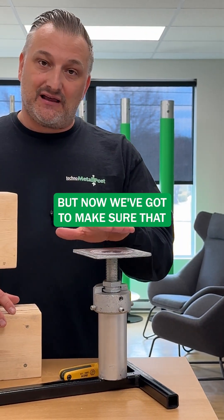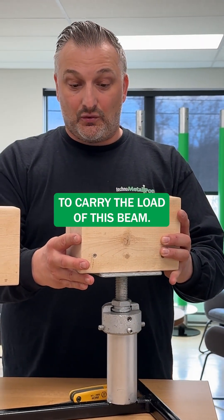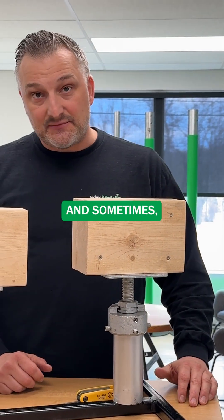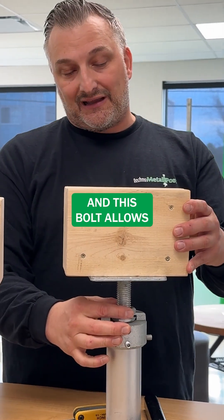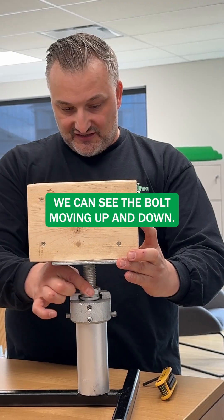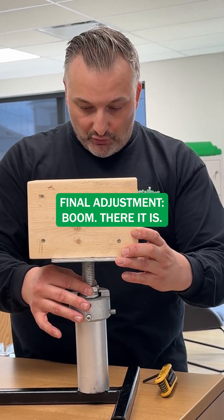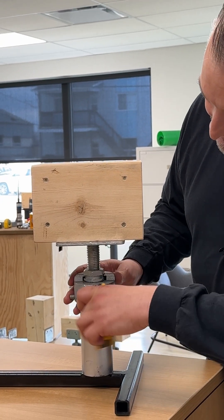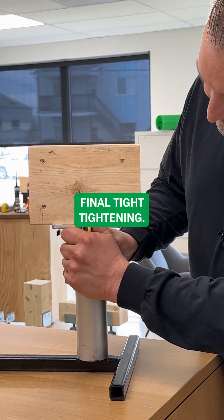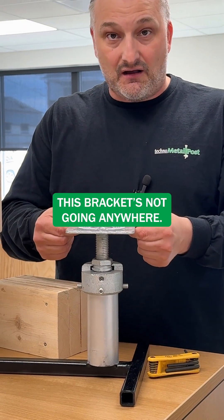But now we've got to make sure that the flat plate is at the right point to carry the load of this beam. Sometimes there might be a little tiny gap and this threaded rod and bolt allow us to make those micro adjustments. You can see the bolt moving up and down. Once we make that final adjustment — boom, there it is. Now we do the final tightening, and once that's done, you can see this bracket's not going anywhere.